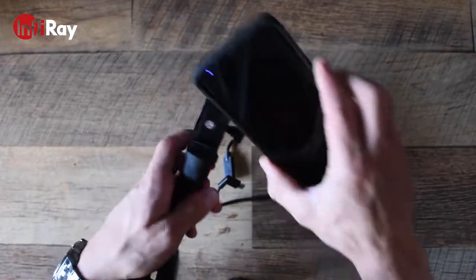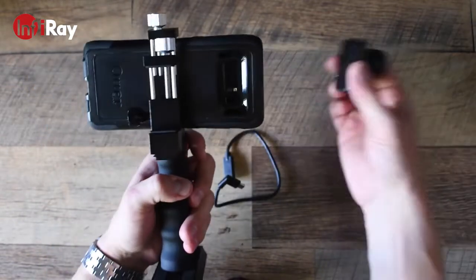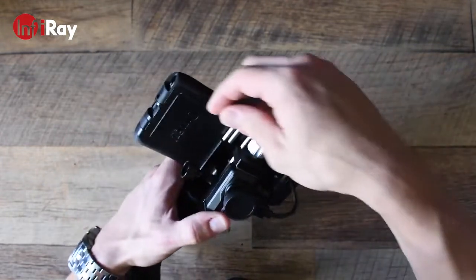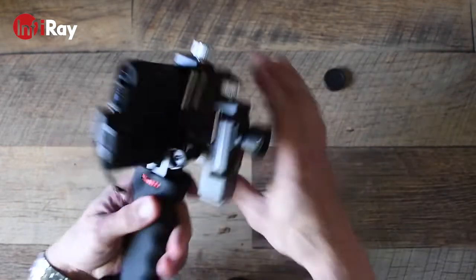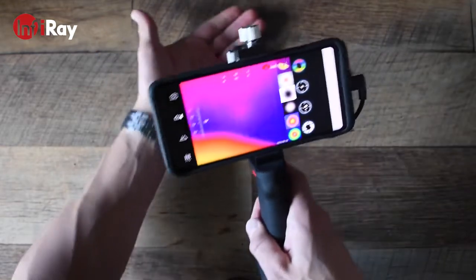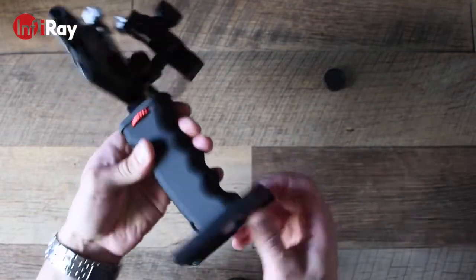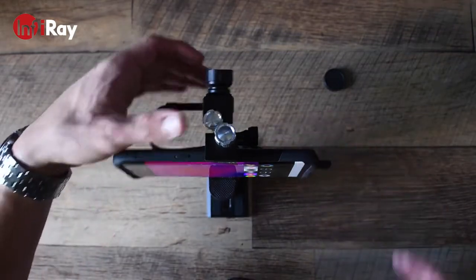First, you start by mounting the phone to the handle grip by tightening the knob down. Next, you'll do the same with the thermal monocular — put it in place and tighten the other knob. Then you'll use the USB-C extension to connect to the monocular, run it behind the phone, plug it into the port on the back of your phone, and remove the rubber cover. Once the app boots up, you'll have a fully functional thermal monocular attached to the handle grip, which is a sturdy solution — especially if you attach it to a tripod using a quick plate adapter, making it easy to slide onto a tripod and leave it at the end of the range while training.